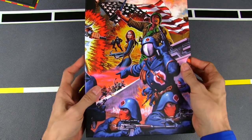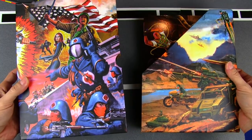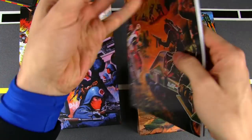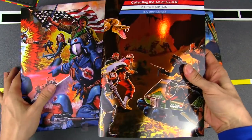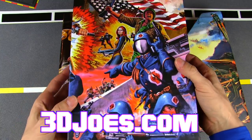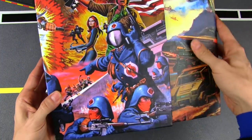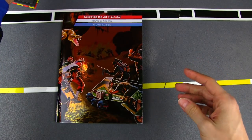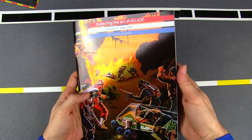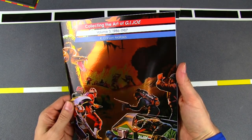Hey Joe's! There's nothing I like doing on a Sunday more than curling up with a good book, and today I'm going to be curling up with The Art of GI Joe Volume Three by 3DJoes, available on 3djoes.com, along with this really beautiful slip case which I showed off in the previous episode. Today we're going to be taking a look at the years 1986 to 1987.